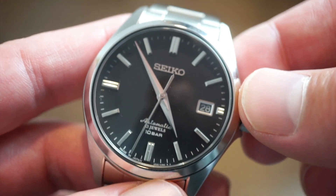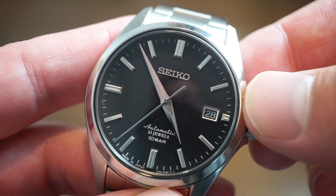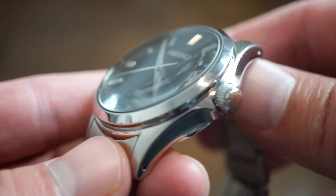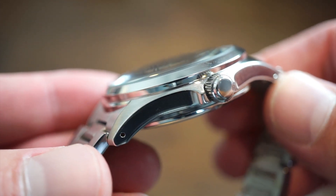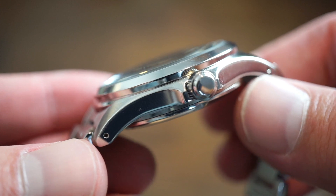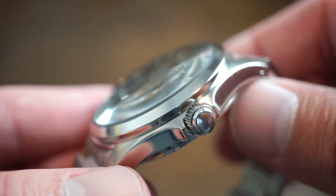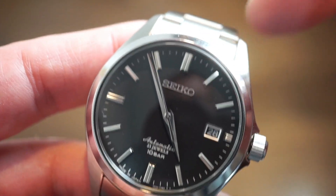Anyway guys, let me know what you think down in the comment section below. As usual, this is Watch Addiction Watch Reviews — definitely subscribe to the channel and throw the video a like. Let me know your experience: if you got one of the Swatch Speedmasters, if you sold it, if you made any money. Let me hear your stories. I'll see you guys real soon, bye!